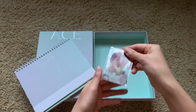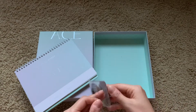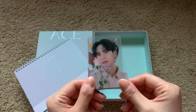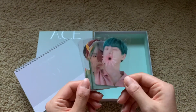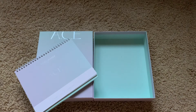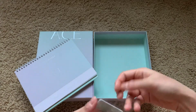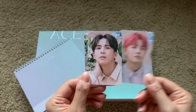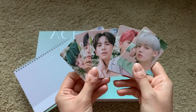Okay, and then we have the clear photo cards. So we have Donghun, June, oh this is such a good photo of Byeongkwan — wow! And Chan, it looks so good, I can't. And then the regular photo cards — wow, they look so good!